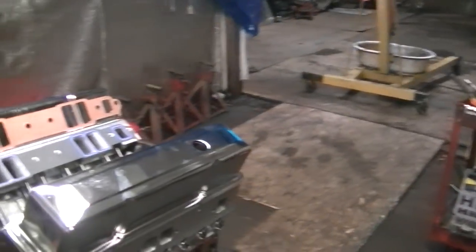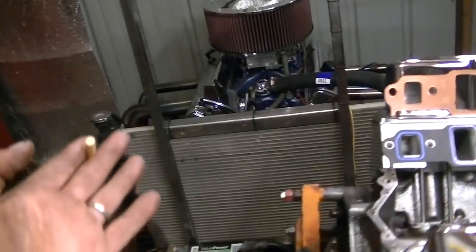So I got a break-in stand that actually fits in my shop now. The problem was you can't run this thing in here — it needs to be pointed out a door with the exhaust.